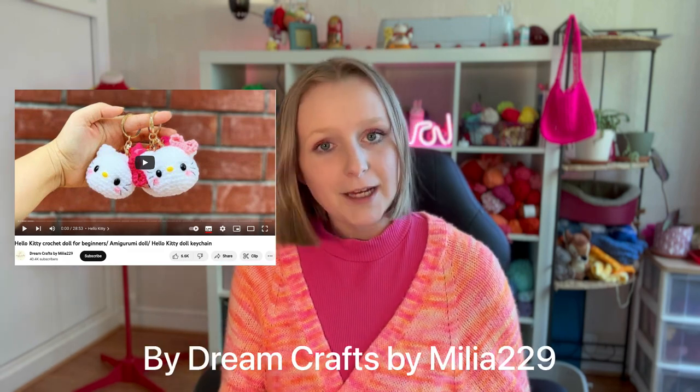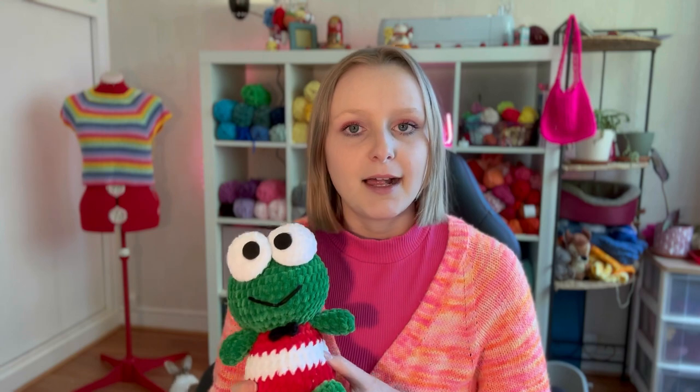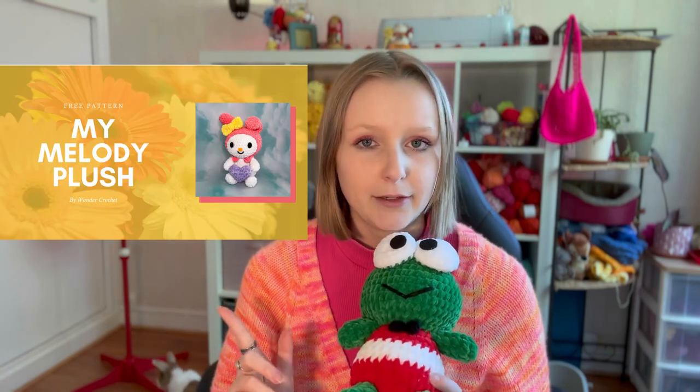Moving on to Sanrio characters. First, I found this Hello Kitty keychain pattern, which is a free pattern you can find on YouTube. It's a small pattern, but if you make it with velvet yarn you'd have a decent-sized Hello Kitty head. I also have two other patterns by Wonder Crochet: the Kuromi pattern and the My Melody pattern — both free from her blog.